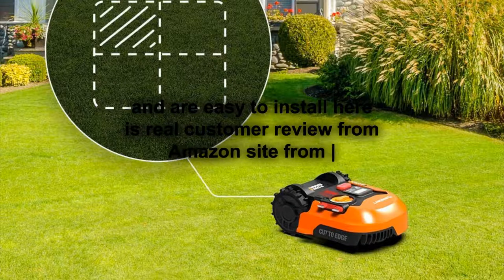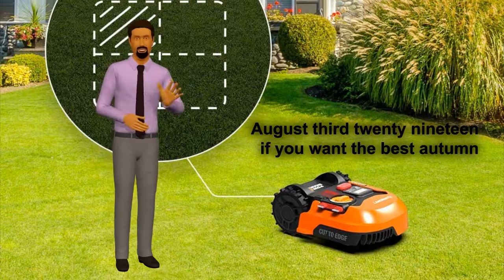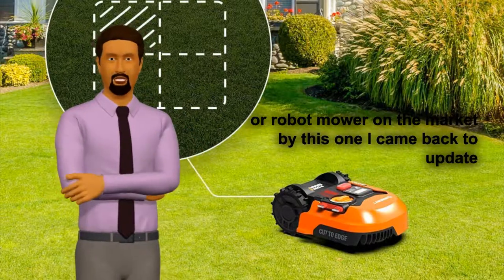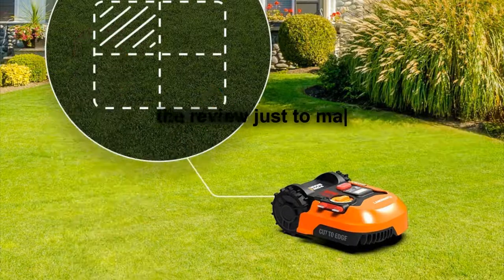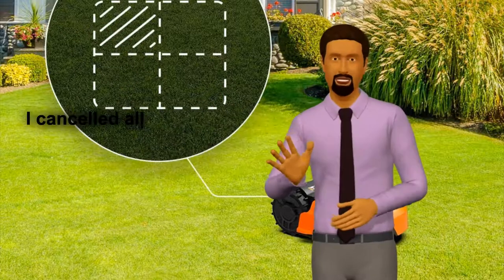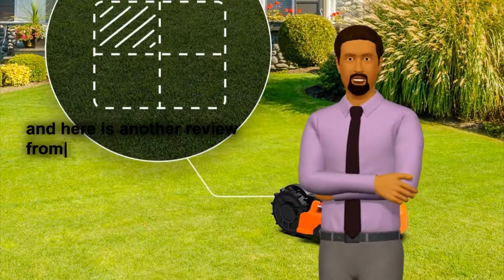Here is a real customer review from the Amazon site from the United States on August 3, 2019. If you want the best robot mower on the market, buy this one. I came back to update the review just to make sure this is clear because it's done such an awesome job. I cancelled all my yard service, just to give you an idea.